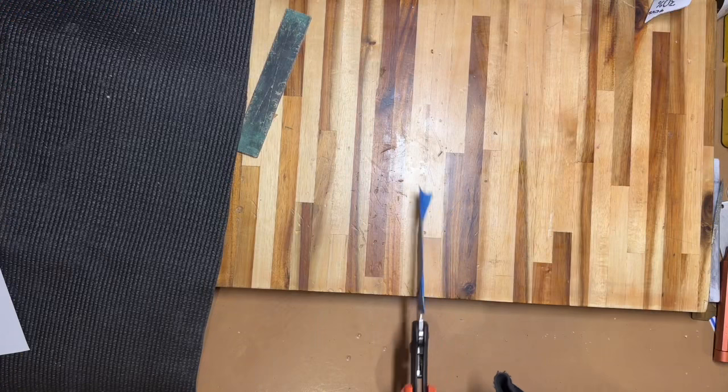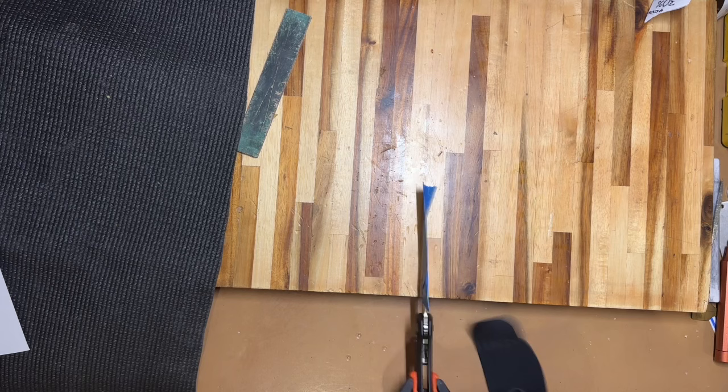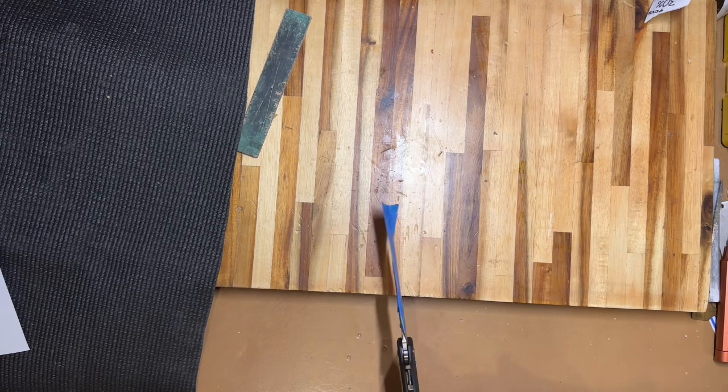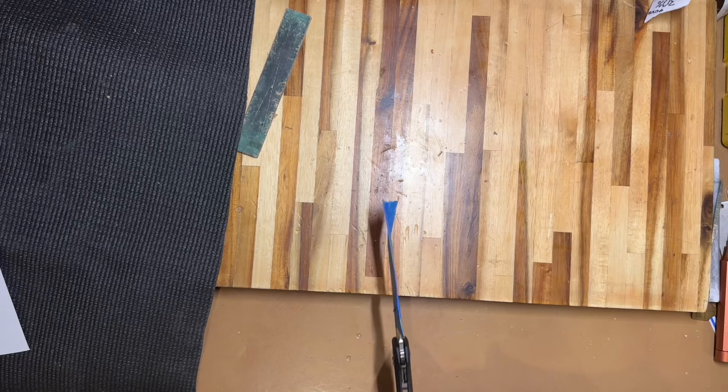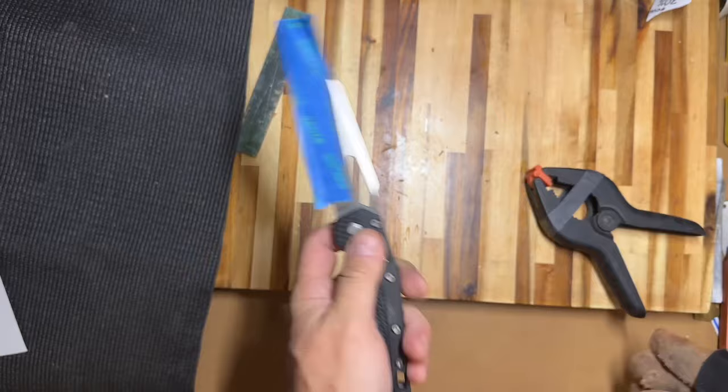It seems to be working with the mat, and now I'm going to try it on bare wood just to make sure the cushioning from the mat wasn't giving me false positives. Well, I can't complain — finally I did something right and it looks like my repairs worked.